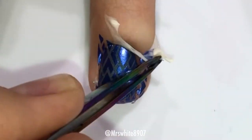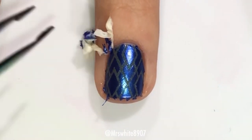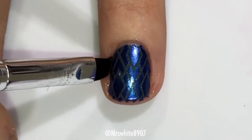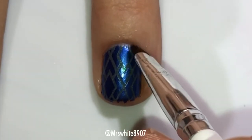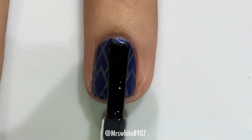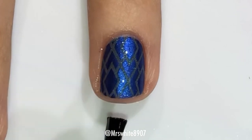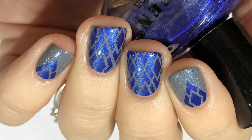Using some tweezers, I'm just going to remove the Simply Peel. Then using an elf concealer brush and some acetone, I'm going to clean up a little bit around the edges for a cleaner look. The final step is to take some quick dry top coat and apply that.